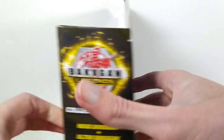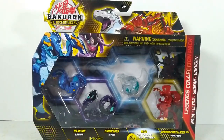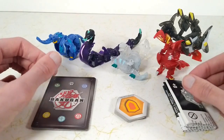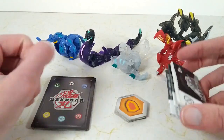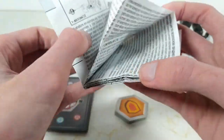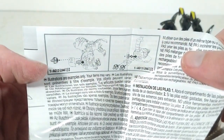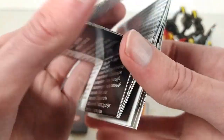That's it for the packaging. Let's get opened up and take a look at what's inside. Here we have everything out of the box. First, we have a little instruction booklet that just tells us how to change the batteries in our Nova Bakugan, and then just a bunch of words and warnings.